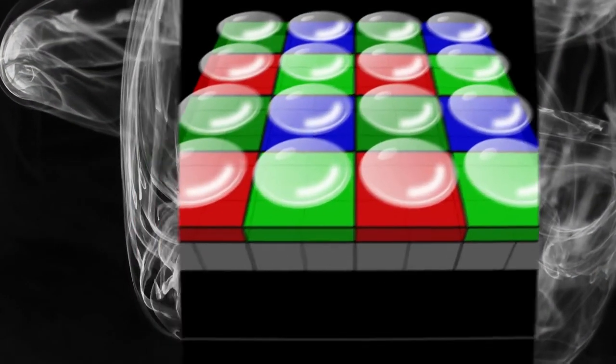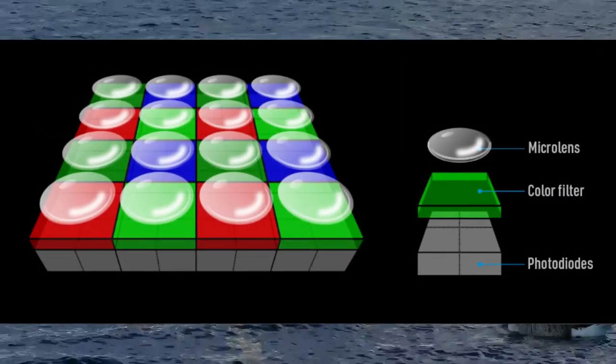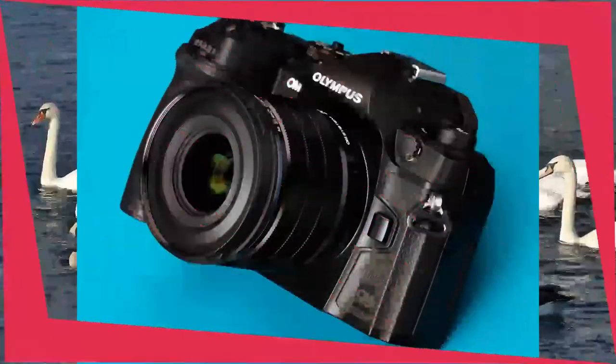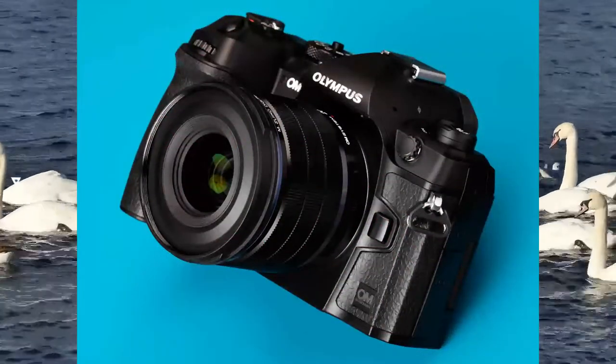By using quad-pixel technology, cameras can take better pictures with less noise and better color reproduction. Quad-pixel technology is also used in some camcorders, although it is rare.